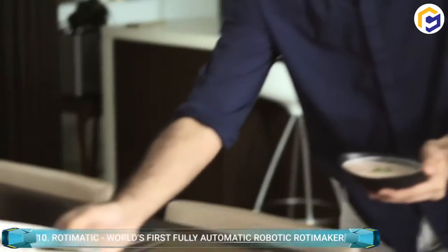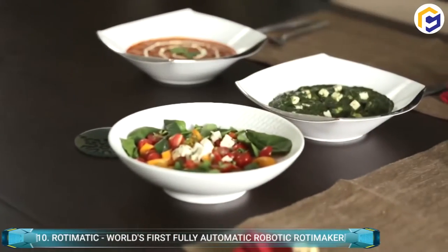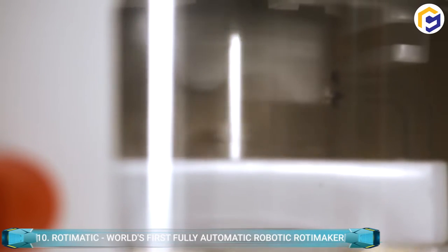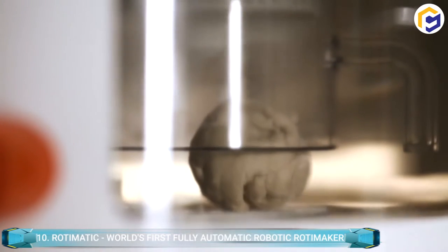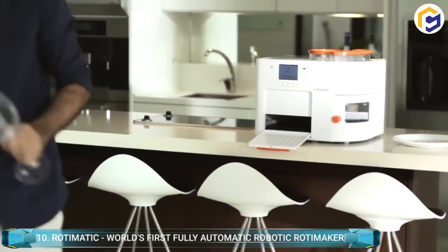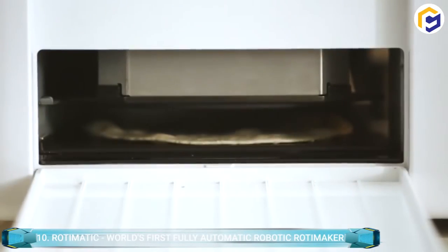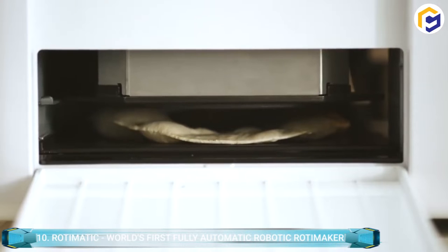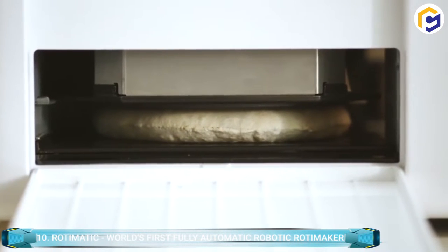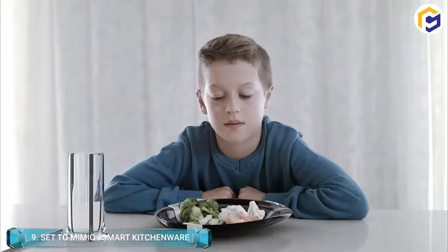Simply add a mixture of flour, oil, and water and press the button, after which the robot automatically mixes, places dough balls, flattens them into discs, and finally roasts them for dispensing hot and delicious rotis. Additionally, this robot is driven by IoT — Internet of Things — and artificial intelligence, which makes it better through the machine learning process, making your life extremely easier.